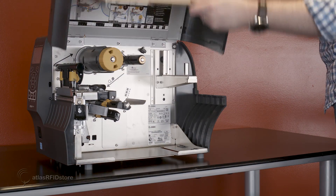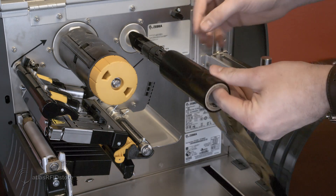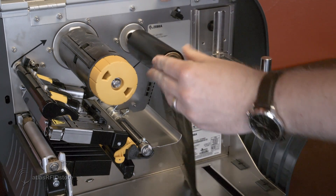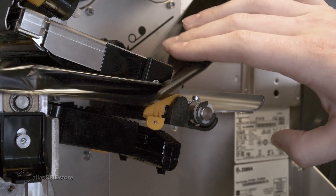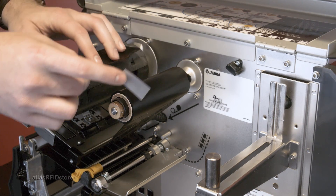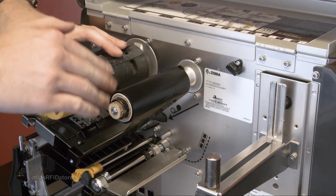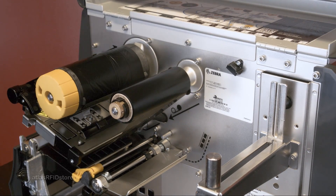Next, we will install the printer ribbon. The installation of the printer ribbon differs from printer to printer, but for the ZT410, the ribbon will spool from its position here, underneath the printer head, and up to the ribbon roller. Simply tape the ribbon to the ribbon roller and roll it back a few times to make the ribbon sit tight against the print head.